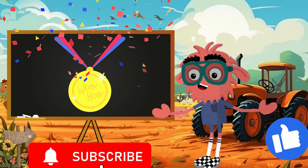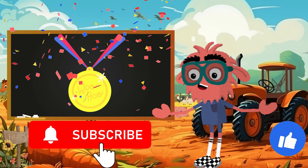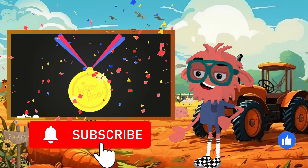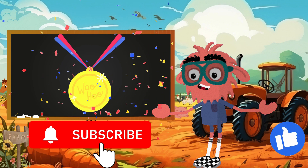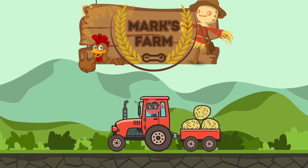Remember, these signs help us perform different operations in math, making it easier to work with numbers and solve problems. Don't forget to like this video and subscribe to Mark's channel for more exciting math adventures on the farm. Your support helps us grow and bring more fun learning experiences to you. Bye-bye, little mathematician!